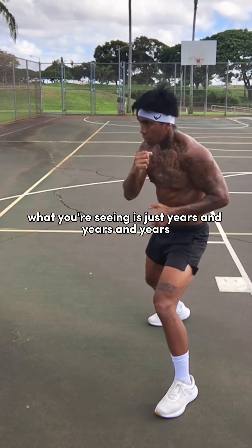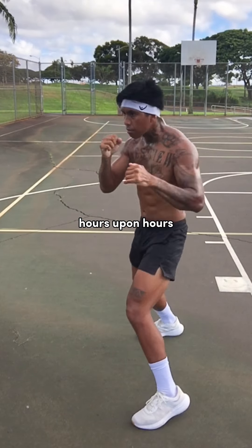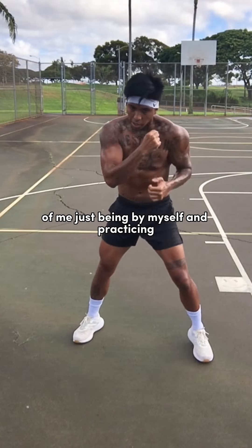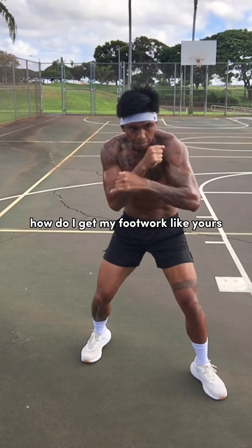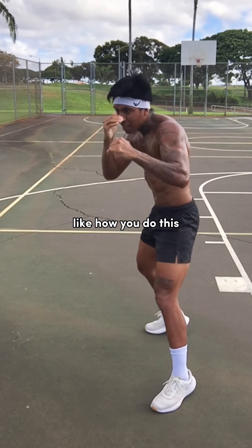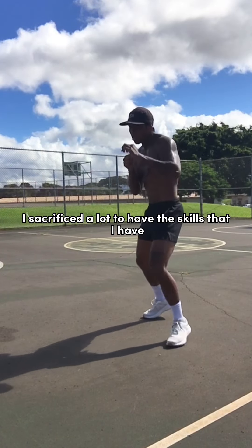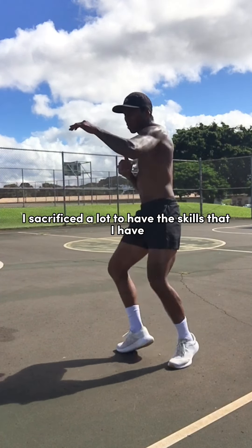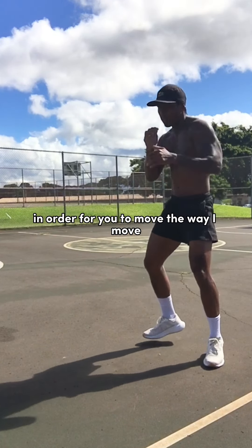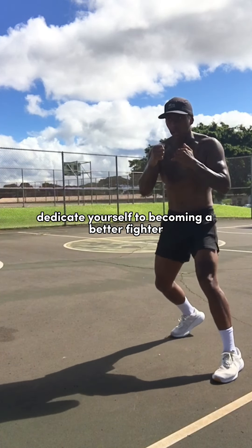What you're seeing is just years and years and years, hours upon hours, days upon days of me just being by myself and practicing. A lot of you guys are asking, how do I get my footwork like yours? How do I just move and groove fluidly like how you do? This is just practice and practice and practice. I sacrificed a lot to have the skills that I have. In order for you to move the way I move, you need to do the same. Dedicate yourself to becoming a better fighter.